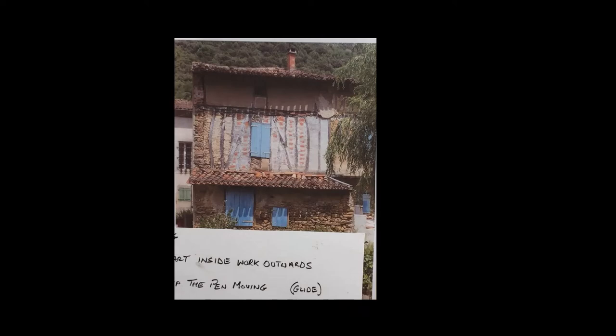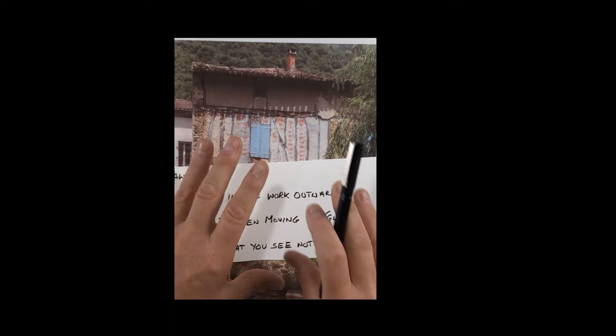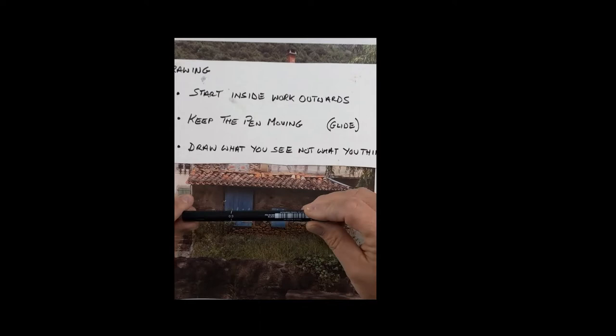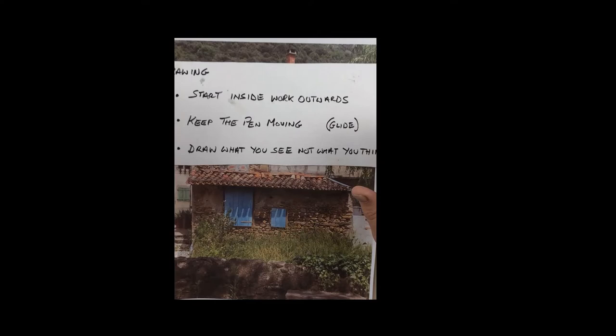I like starting inside and working out when I'm sketching, because when you try to get the whole perimeter in you can make mistakes. Also, when you're working outwards, even if you have to stop, you can leave bits unsaid and undone. The next key driver for me is I keep the pen moving and I hold the pen lightly and let it glide over the paper. I keep the pen moving for two reasons: the first is it helps me keep my mind out of it — I don't let my mind intrude and change things. The second reason is I like the outcome — the lines have energy, they're not stiff, they're not ponderous. I like what happens when you really go for it.